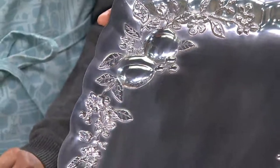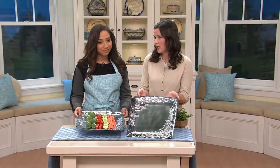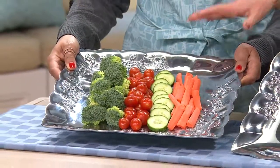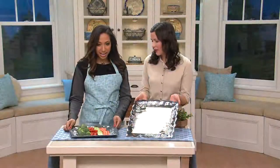A lot of times what I like to do — right in front of you, Gabriella — we have this nice veggie tray. What I'll do is I'll stick my platter in the freezer and leave it there for about 30 minutes to an hour. Take it out before my guests get there, put the veggies on, and they're going to stay nice and cold. And then you put the dip right over here in the corner. Exactly — and you're good to go.